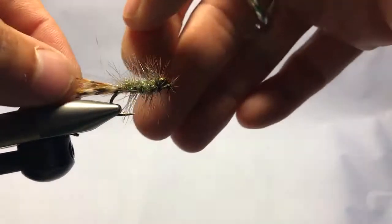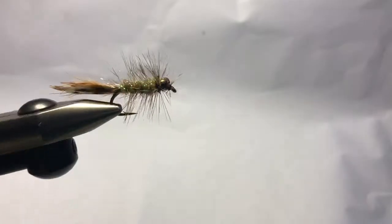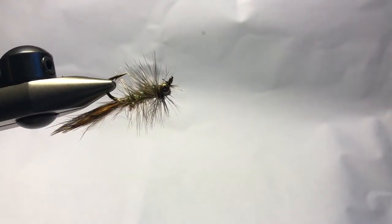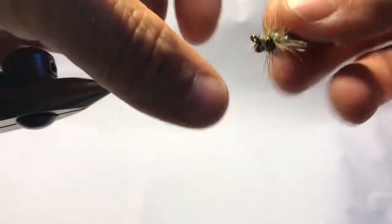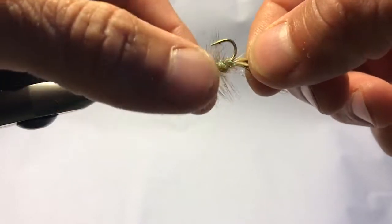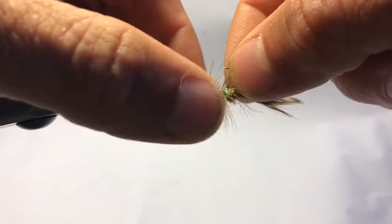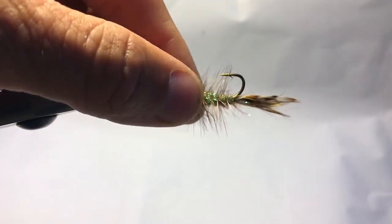It's a fairly easy, very effective pattern. It doesn't need a lot of flash or bling or extra stuff — the bugginess of the natural materials just makes it work. I think that's a pretty cool looking fly. You can absolutely use different hackles — grizzly, whatever — you really only see the Cree part here. So I hope you learn to tie these and try them out this summer on your favorite warm water spots.